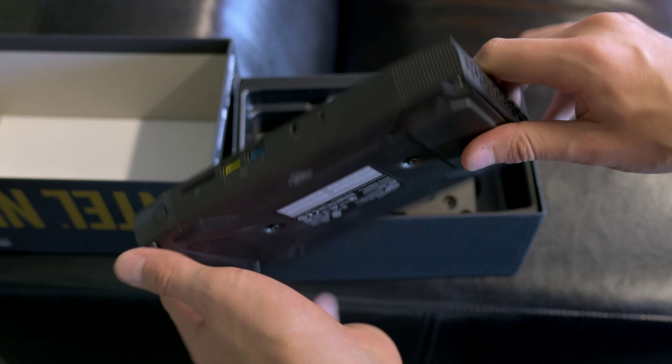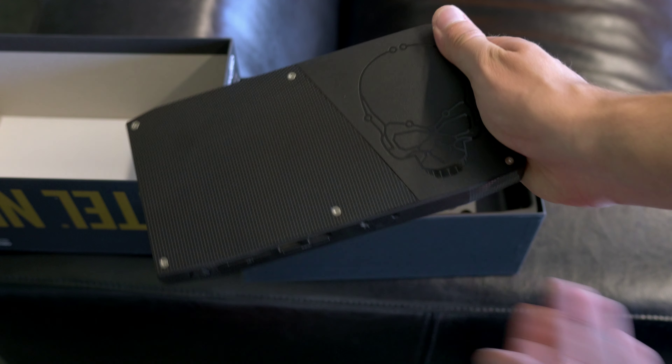On the top you will find a skull embedded, but you can switch the cover. A neutral cover is also included.